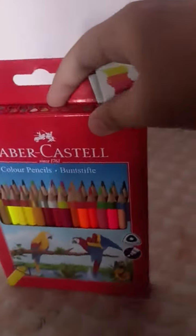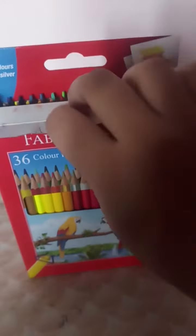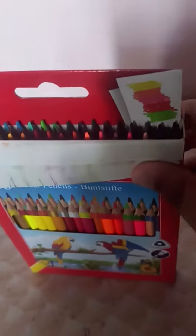Some of you guys are going to be like, where's your other hand? I'm just recording with it. See, this is the order I have kept them in — how does it look? Pretty cool, right? Now let me just take my book.